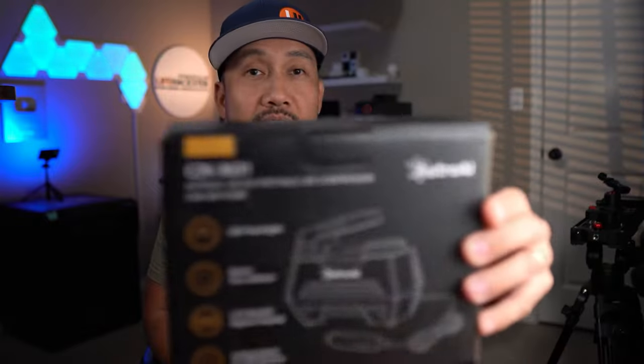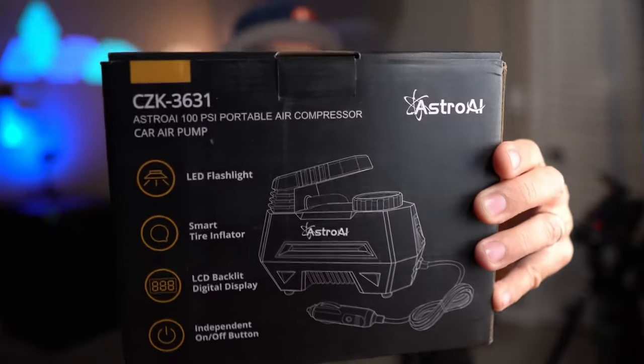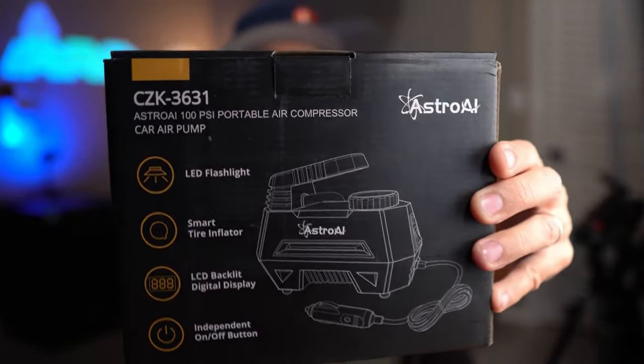Hello guys, Life Hackster here. Today we will take a look at a plug-in tire inflator air compressor for cars — this is the Astro AI portable air compressor.